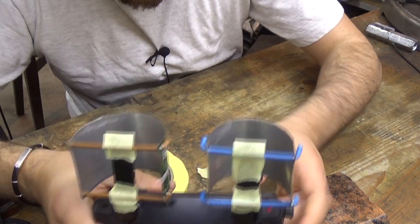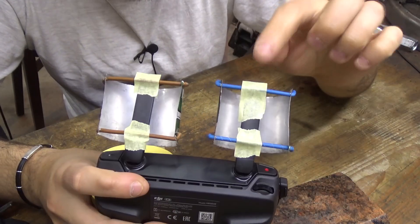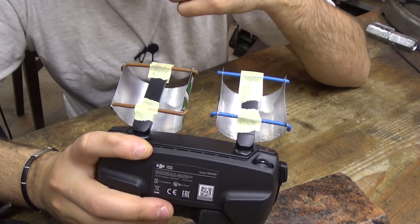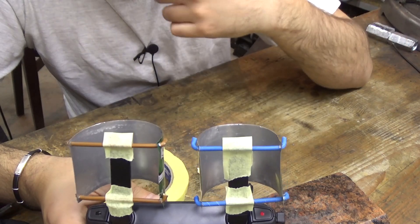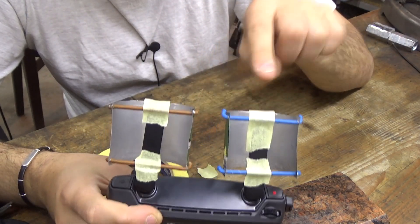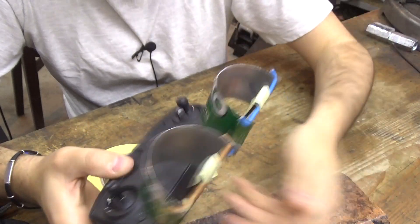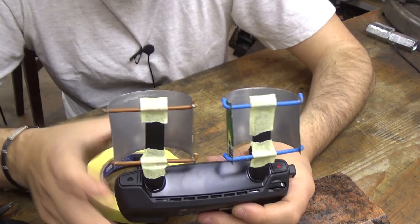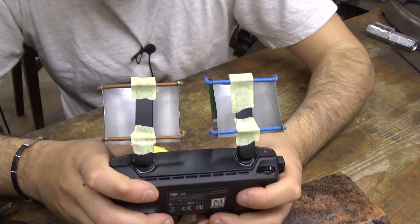I have used masking tape to attach these parabolic mirrors on my antennas. The masking tape shouldn't bother the antennas too much and it shouldn't lose any signal because of it. I wanted to use rubber bands but I don't have any right now. If this works I'll find some rubber bands and mount it with those. Because it looks so silly like this, I'm going to paint this black, and then we are going to test the range with and without these Wi-Fi extenders.